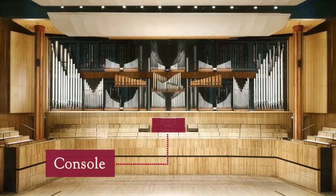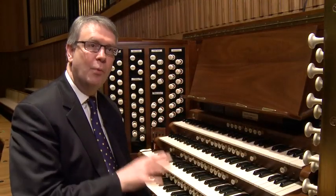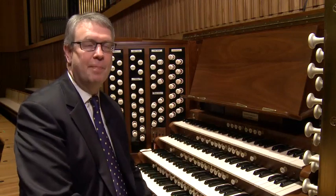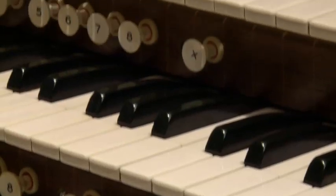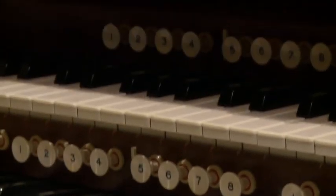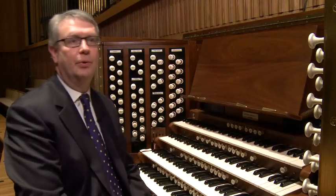I'm seated now at the console of the Royal Festival Hall organ. It's the place from which the organist controls all of the stops, all of the keyboards, and brings all of the pipes in the organ to life. What you'll see are four keyboards — they're shorter than a piano keyboard, but each of these four keyboards controls an area of the organ, meaning a different set of pipes belongs to each keyboard.